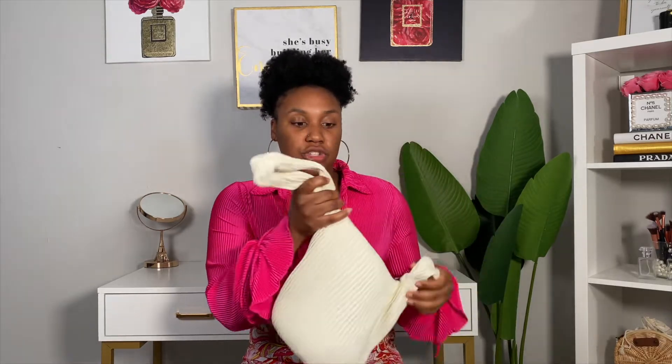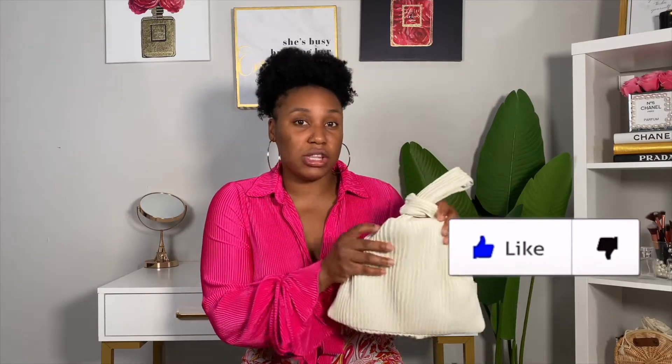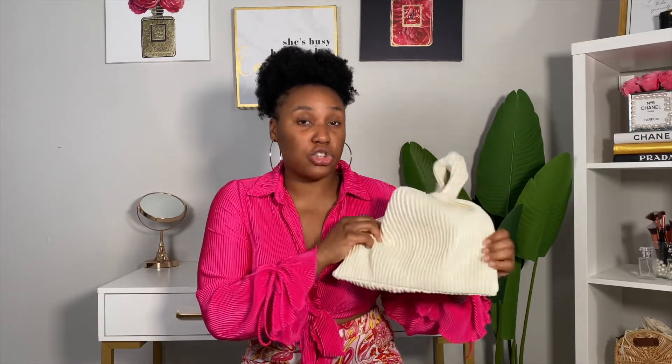First up is this purse. On Shein it is called the Hobo Bag, and it is in the color white. You can detach it like this — you put this handle through here and this is what makes the bag into this specific design. It is plaited, which I like. It gives a different texture and something different to your outfits. I love the color — it's not like a bright white, it's more like a cream white. There's enough space inside for your phone, keys, and wallet. I love how versatile it is; you can rock it with so many outfits. Head over to my Instagram at JotaeStyles to see how you can style something like this.